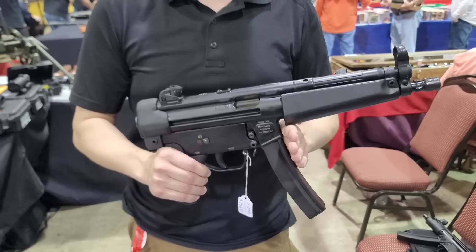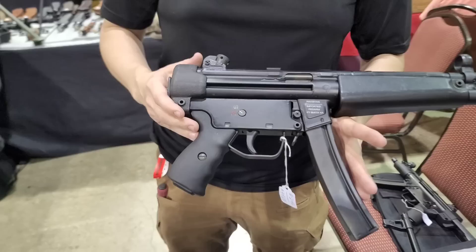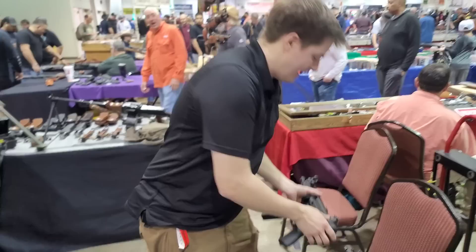Where you tell the difference is the price tag. These go for about a third the cost of an HK SP5. So how much is that one directly? How much do you guys have this one for? We are selling these for $1,199. $1,199, y'all. That's crazy.